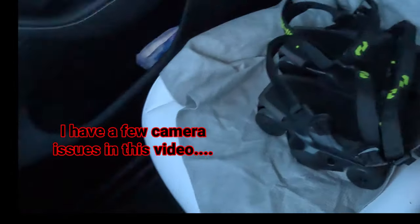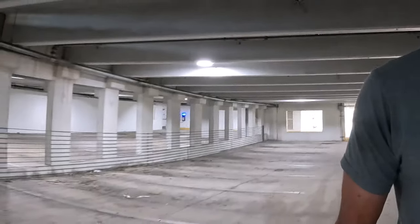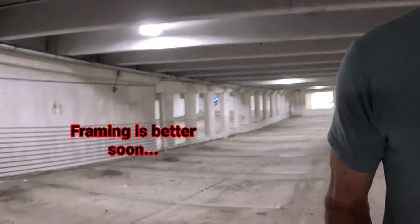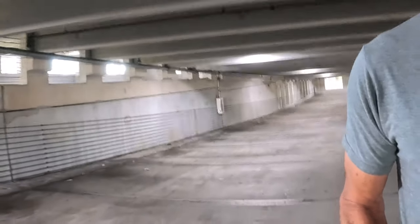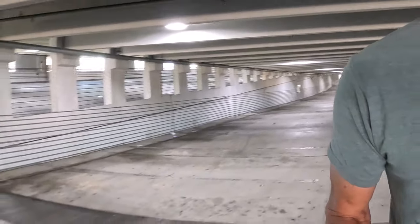Hey, Duff here. I'm out with the Moonwalkers — not mine, but the ones I'm testing — and I have an idea: I'm going to give them a little bit of a torture test and see if they survive. Here we go in a parking garage, which obviously has incline and decline. I'm curious how this will work on these prolonged inclines and declines. My body weight is about 185 pounds, so I thought this would be an interesting test.